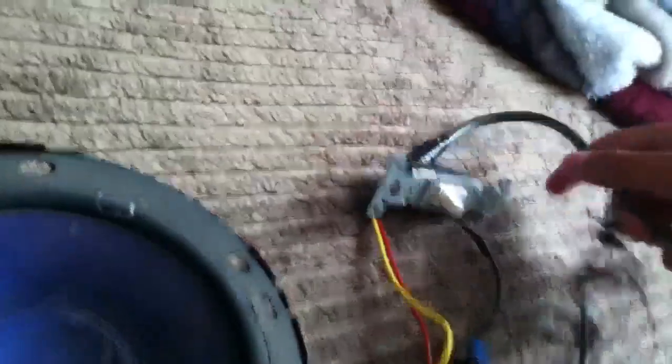It puts out 12 volts at 14.2 amps. Just cut the end where it hooks up to the Xbox, and it comes with three yellows, three blacks, one red, and one blue.